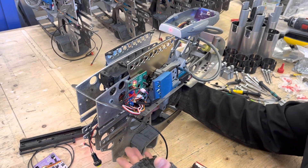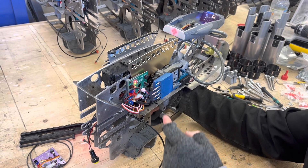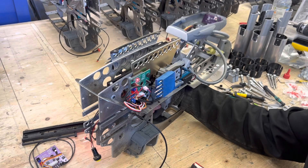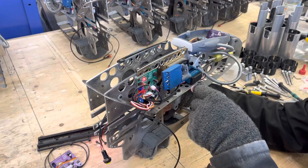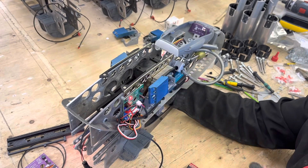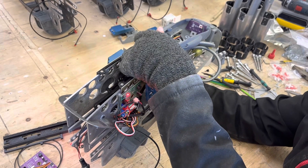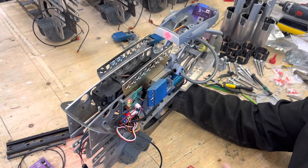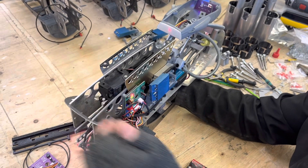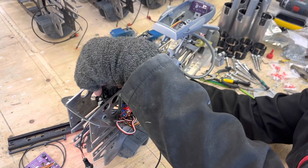If you extend the darts out and everything's extended, if you double click the trigger it brings everything back in again. To go back to what we were talking about: if that's moved forwards and I double click, it won't do anything. Double click again — if I move it back here and click on the switch, double click, and that works fine. Same works for the other way: if that's off, it won't do anything, so you just need to move that forward until it engages the switch.